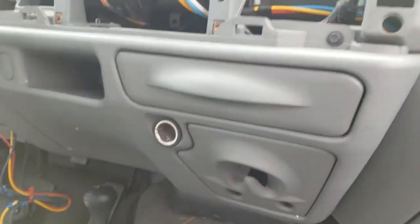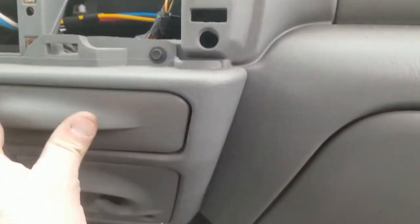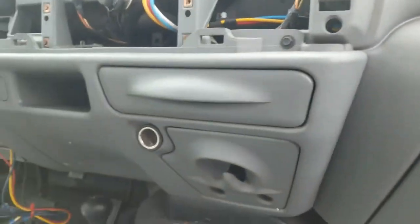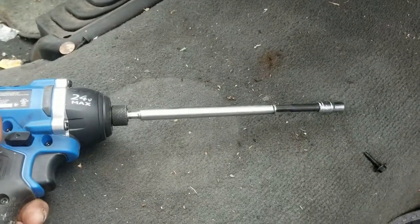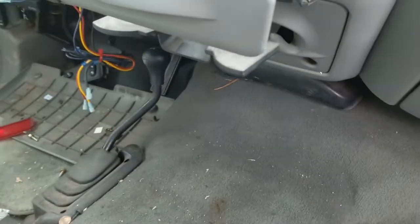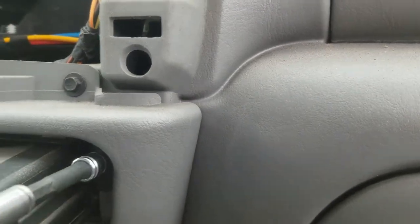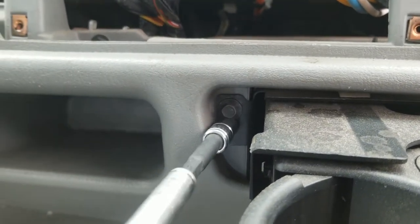All right, first let's check it out — she looks all good. What I'm going to do is use a seven millimeter with a long extension, makes it a little bit easier. Start off with that seven millimeter right there on the edge, and then you got another seven millimeter right there on the other edge.